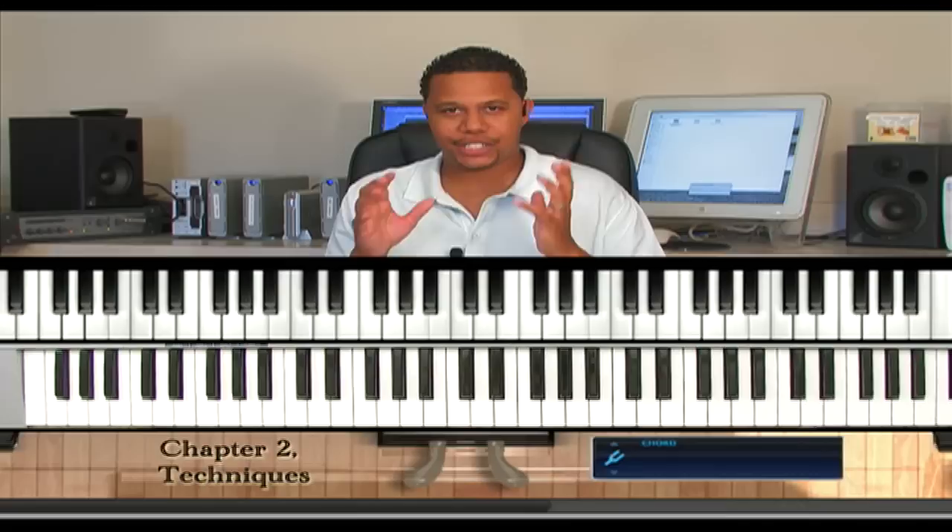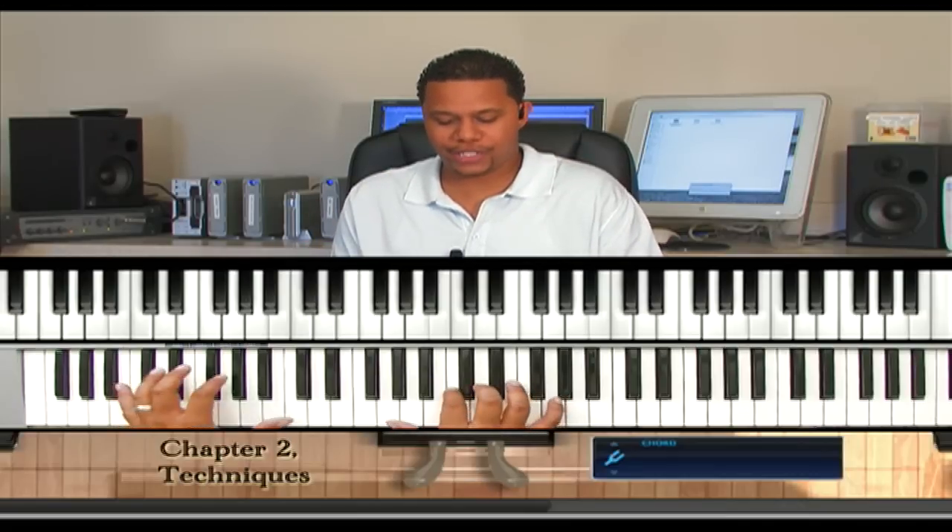Now, let's do that 1, 2, 3, 4 progression in an arpeggiation type of manner — in arpeggios — so we will go.